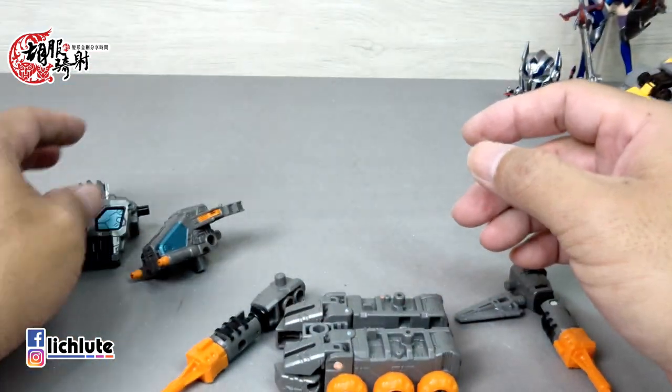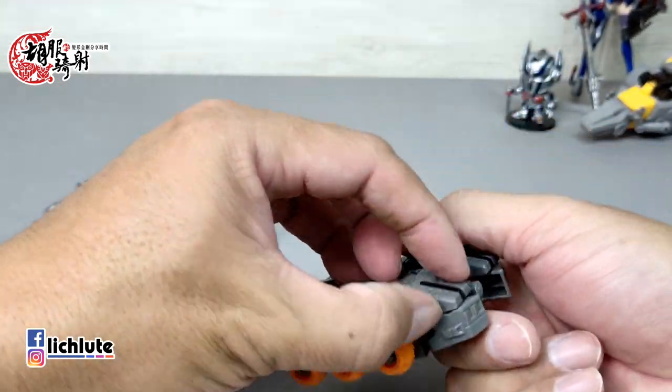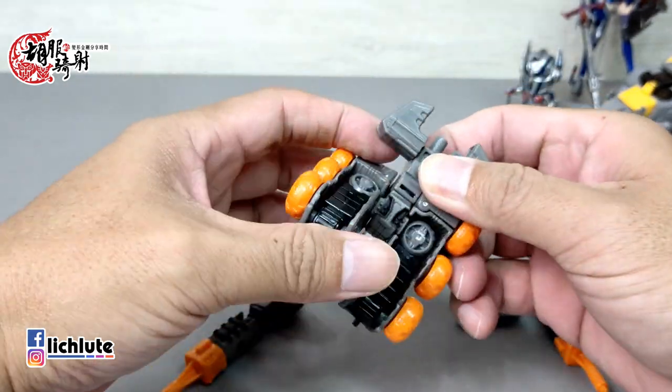我个人觉得这是一个非常大的扣分点，我觉得这不是很好的一个做法。先把它给整个腿给打开。